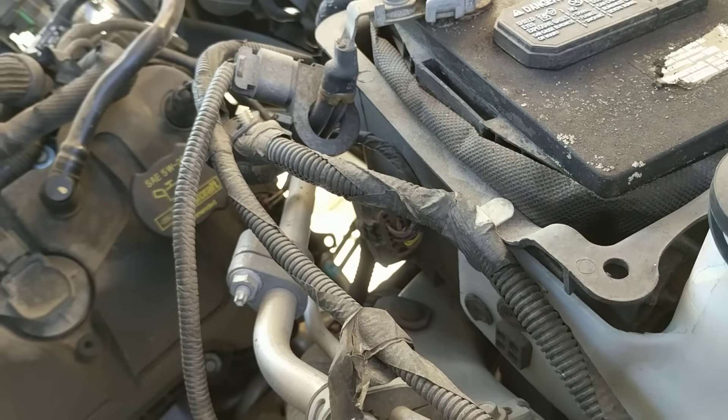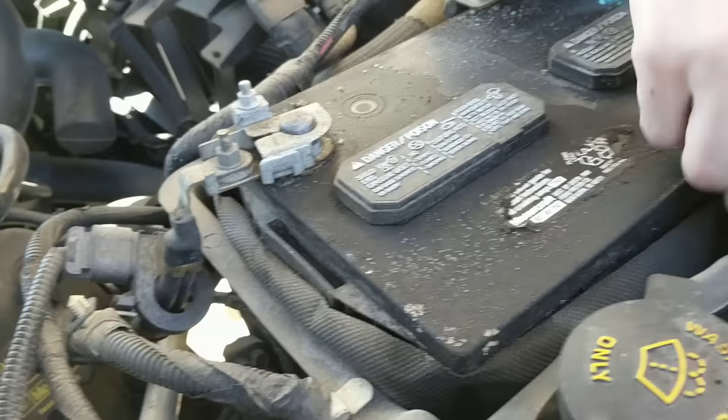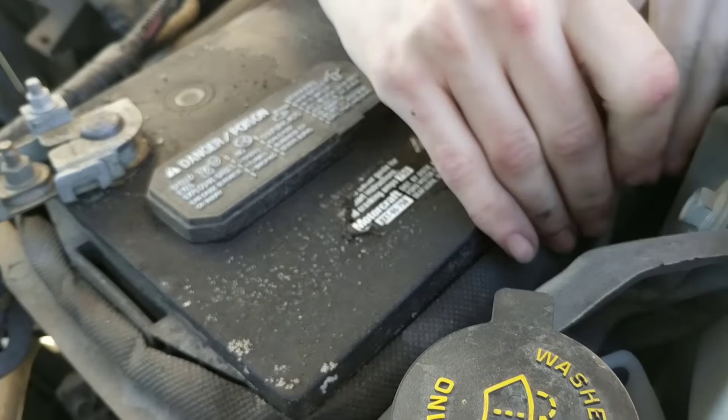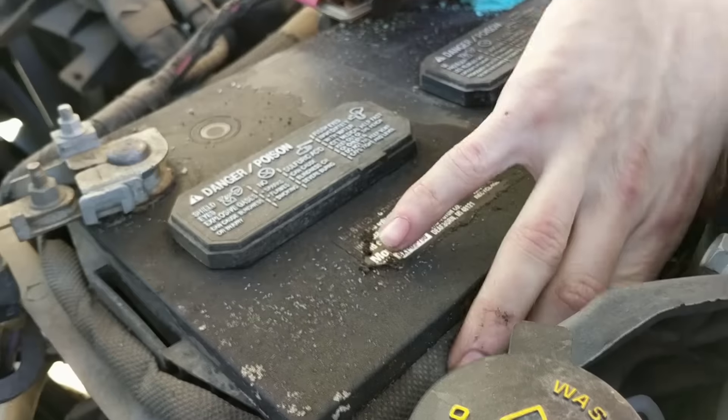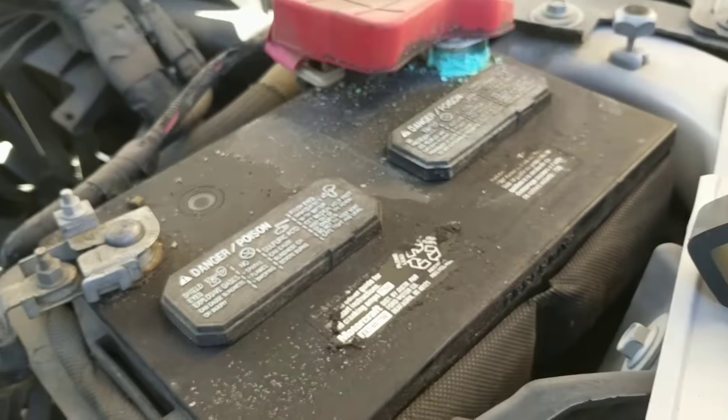So there's a little screw down there — see, I wouldn't have known that. That's what holds the battery down there. You want some gloves, man? I'm good. I'm not a fan of wearing gloves.